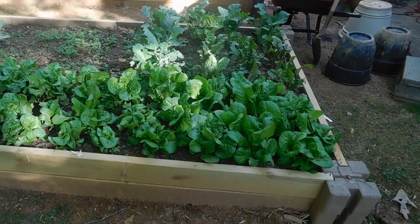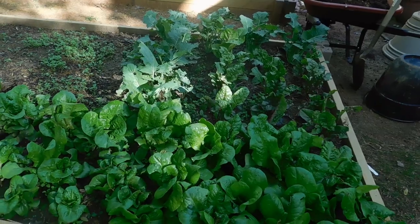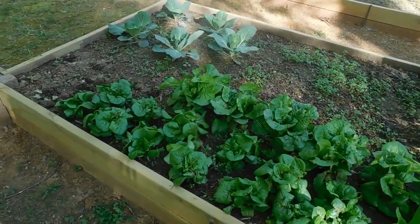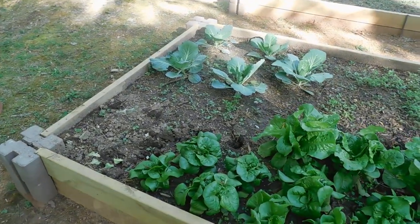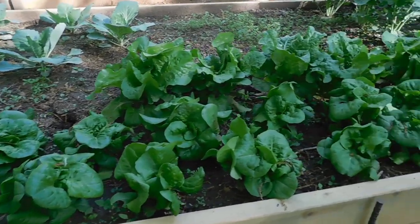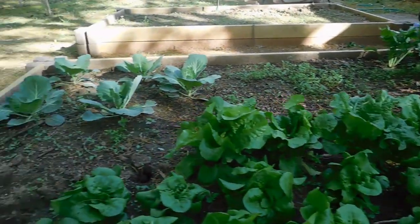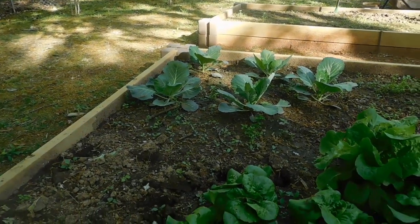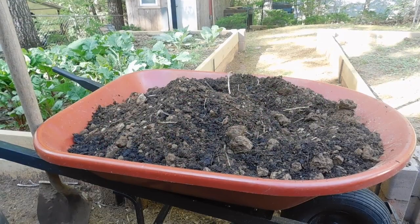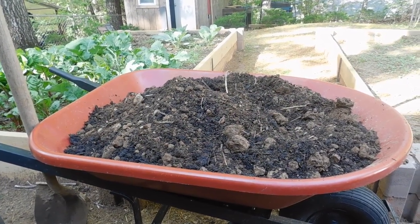Good morning and welcome back. Before we get to our project today, I just wanted to do a quick flyover of the bed and kind of show off everything that we had planted a couple weeks ago so you could see just how much had grown. These guys were so tiny — the little lettuces — and now look at them, they are exploding. The kale, the swiss chard, the lettuce, and of course the cabbage is coming along. This is a testament to what good soil, fertilizer, and plenty of rain can do.